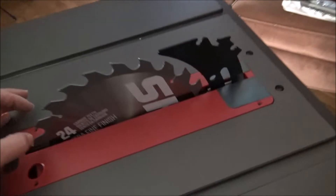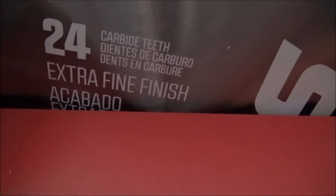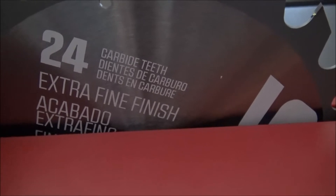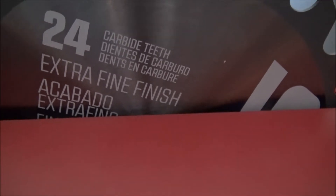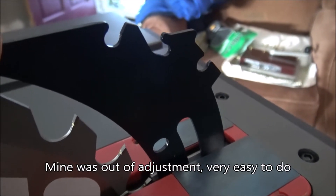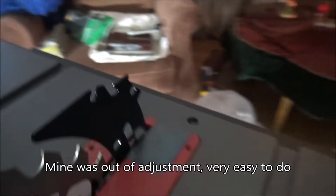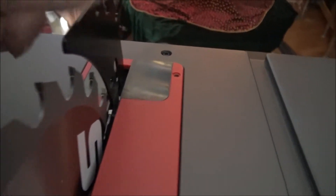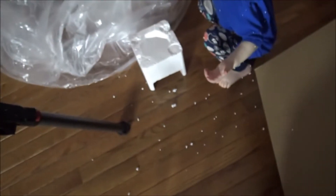It's got a 24-tooth extra fine finish — I don't even think that's possible, but okay. And then it's got the riving knife, which is pretty solid, with a little bit of give but not too much.